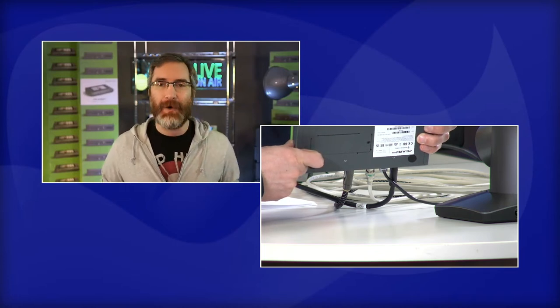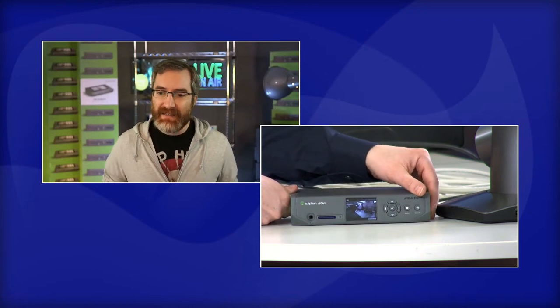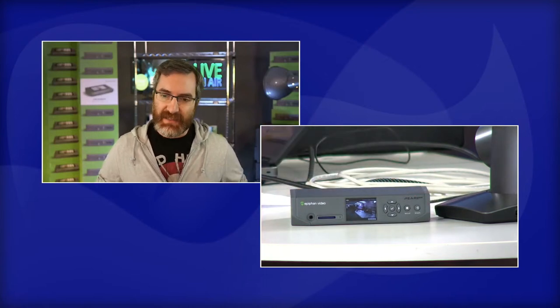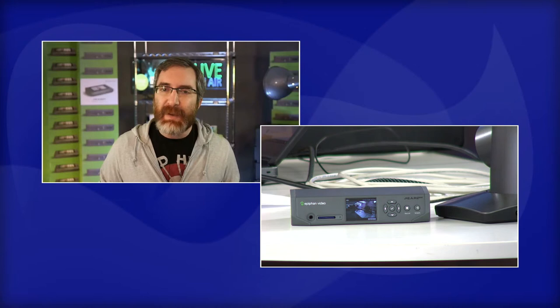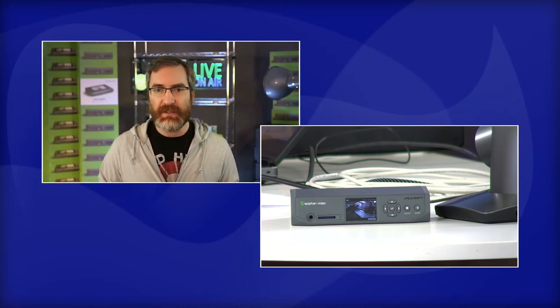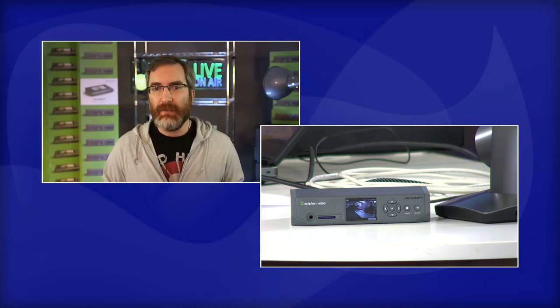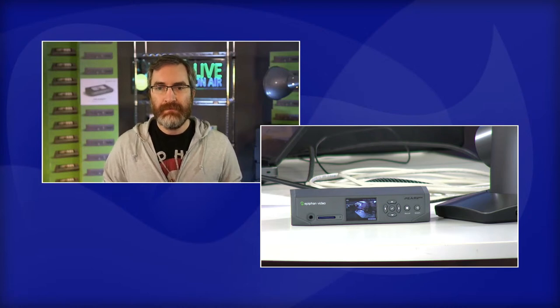We're trying to have this small, inexpensive device that still has a lot of professional features to match its bigger brothers - Pearl Mini and Pearl 2. It definitely doesn't offer everything those bigger ones do, but we tried to put as much in as we can. I put together a wiring diagram to show a use case I wanted to talk about today.